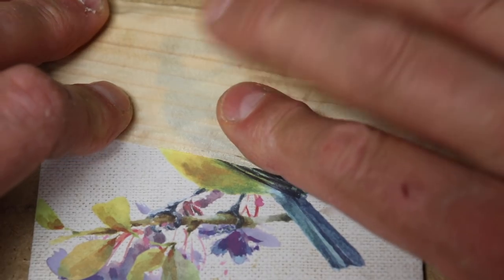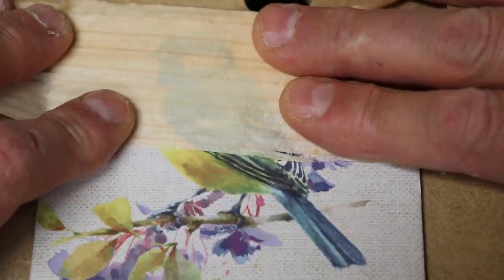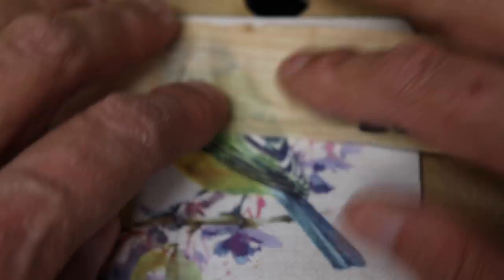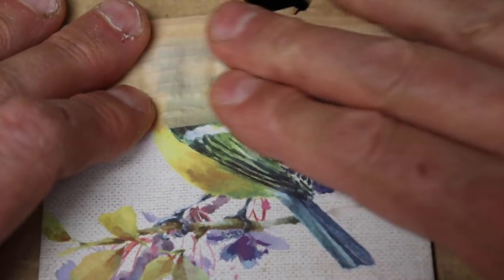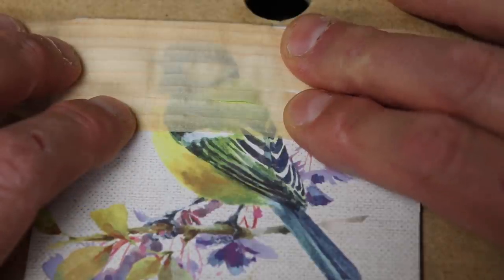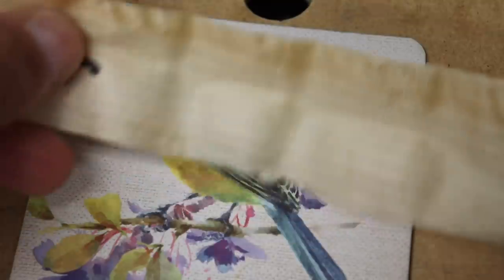Based on the transparency of each shaving — how much of the bird image I can see through it — I can tell how thin each shaving is. With the Veritas shaving I can pretty much see right through it, and I've labeled each shaving so I didn't get them mixed up. The second shaving is from the ECE plane, the wooden European hand plane, and that one gave me an even better result. You can see more of the color of the bird through that shaving — excellent performance by the ECE.